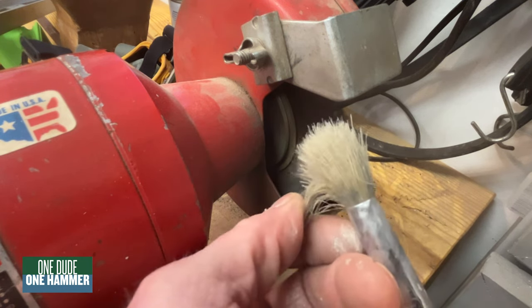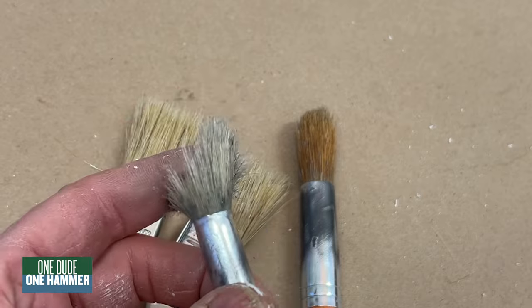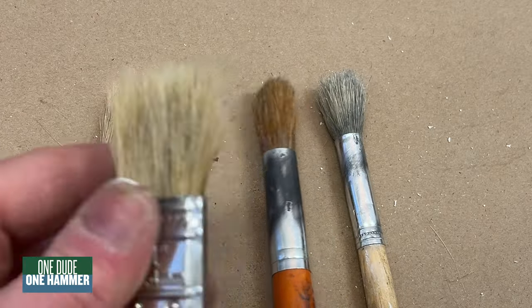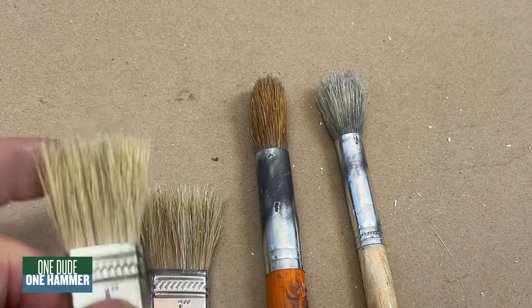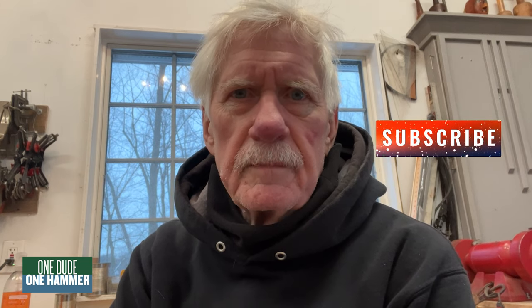It's like a usable brush to me. Pretty extreme, huh? But you got four brushes that are usable for glue or touch-up, a little primer here or there. Not 18th century shellac finish on a piece of furniture, no, but you got stuff that works. I always like that. Thanks for watching, guys. Please subscribe. I'll see you soon.